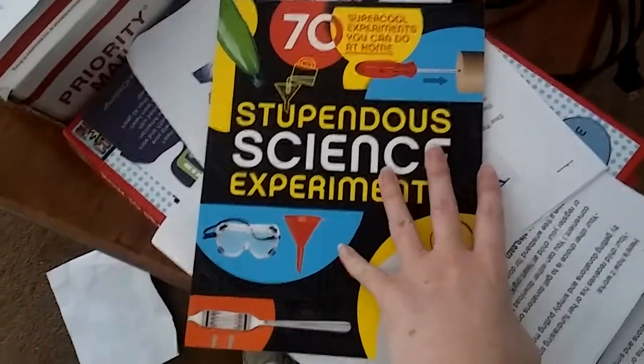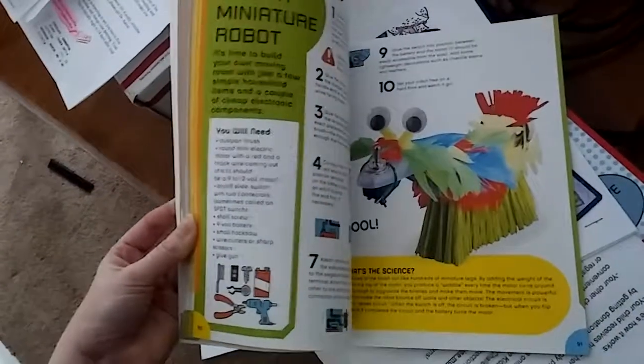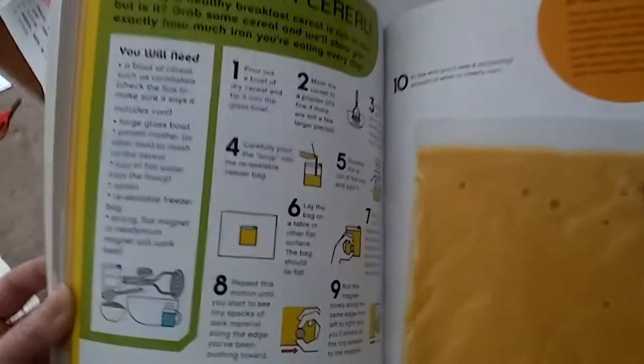Josh has already done a couple himself, and then the ones that I have to do with him, they're just easy and amazing. I know Keyshawn, and even Liam — Keyshawn is more into science and stuff — but it's got a ton of science experiments. This one is just crushing up cereal with hot water and using a magnet to see that there's iron in your food.